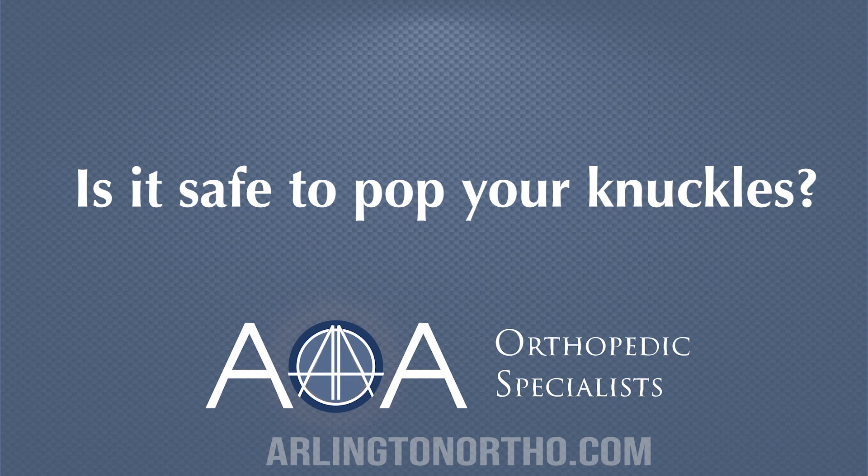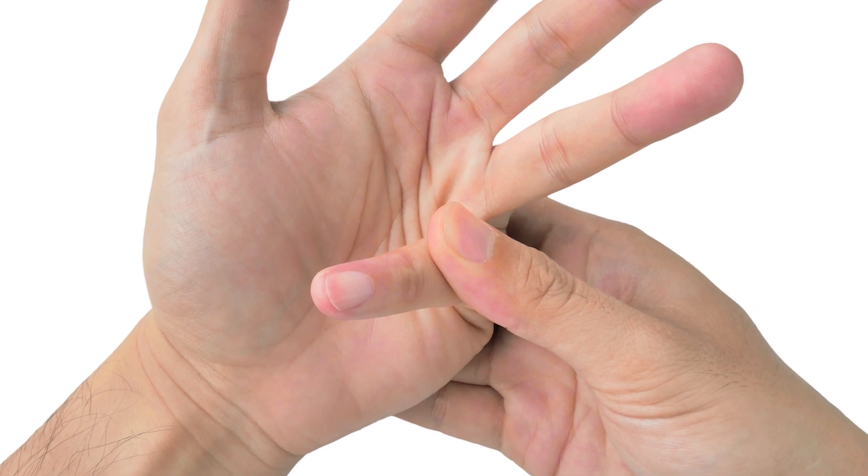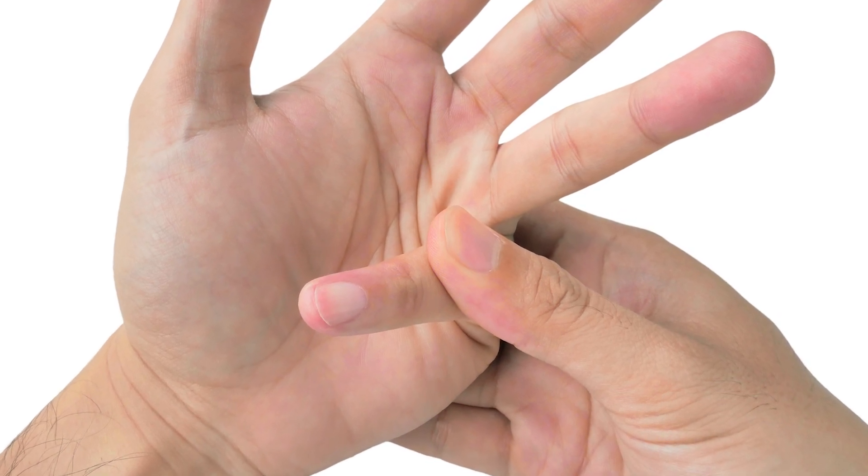People often ask me in the office if it's safe to pop their knuckles. When you're popping your knuckles, what you're doing is creating a vacuum effect in your joint, and that popping is that vacuum effect releasing. So you're actually increasing the pressure inside your joint, which isn't very good for your cartilage.